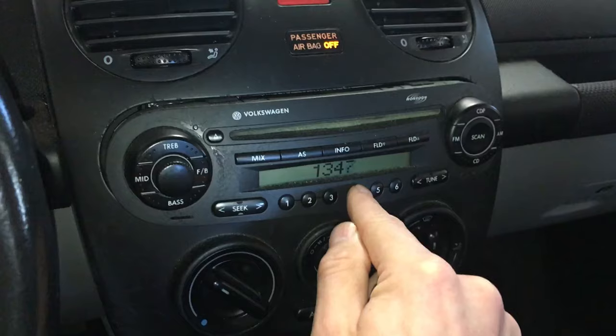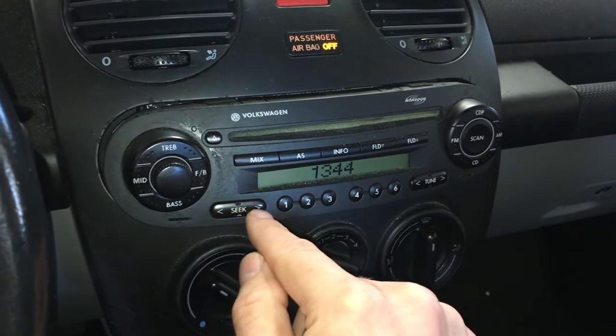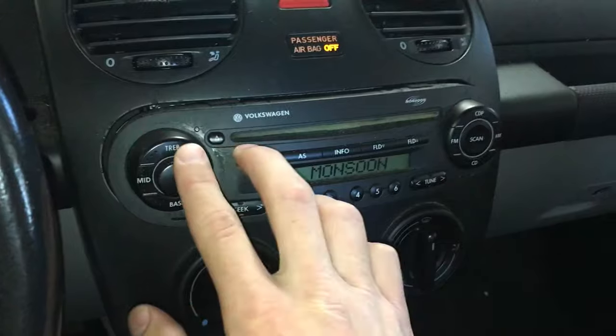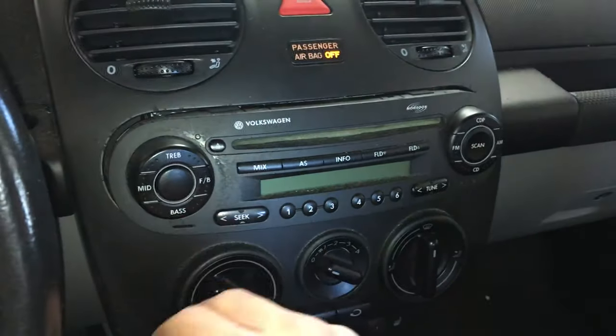After you enter the numbers, press seek to the right until you hear an audible click, and then you'll have music. So once again: turn on the radio, and if it doesn't say 'safe' as it should, you're set to go once you hear that click.